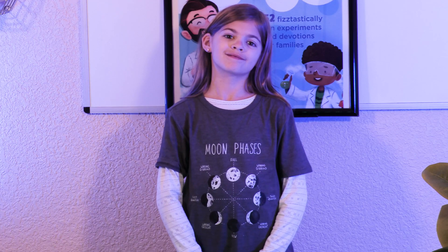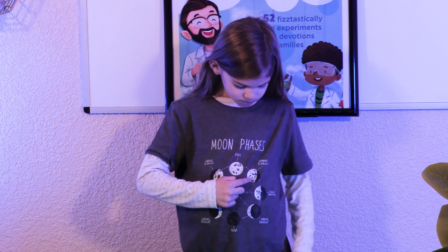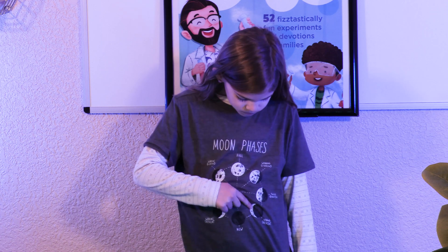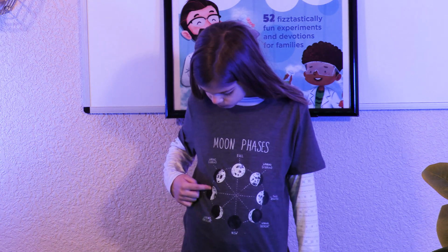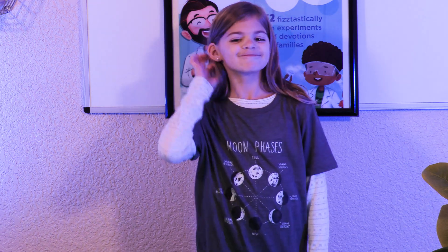Here are the phases of the moon: full moon, waning gibbous, last quarter, waning crescent, new moon, waxing crescent, first quarter, and waxing gibbous. Those are the phases of the moon.